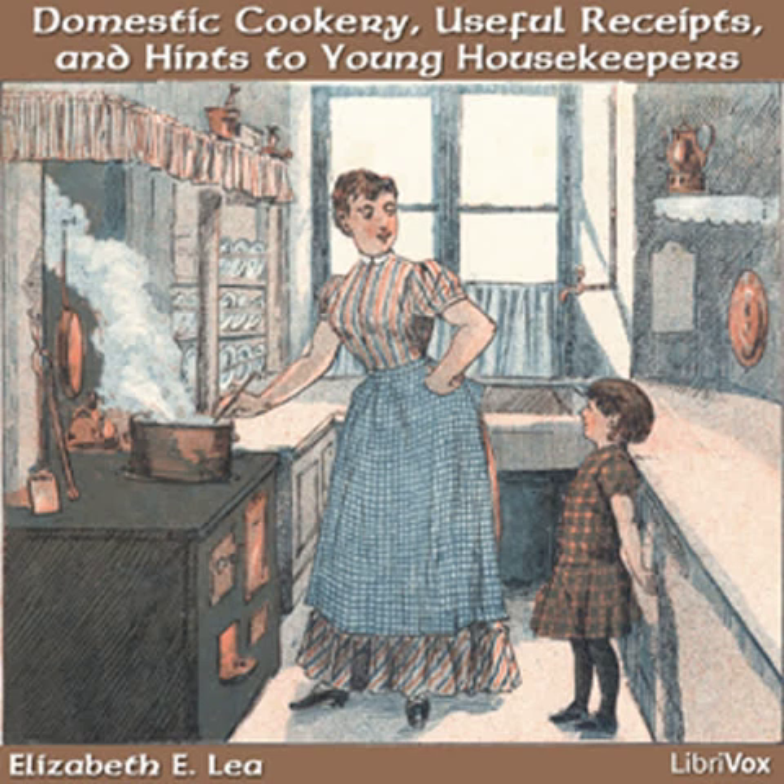Barley Panata. Boil a small teacup of barley in water till it is soft with a teacup of raisins. Put in nutmeg and sugar and break it into toast or dried rusk.